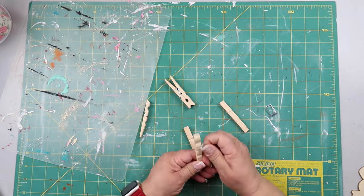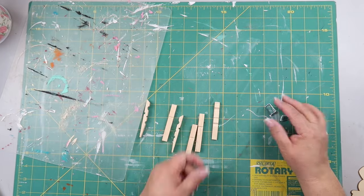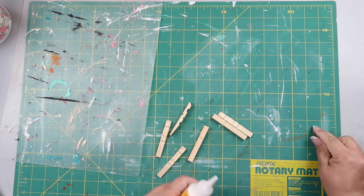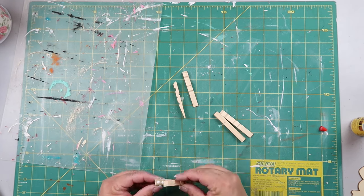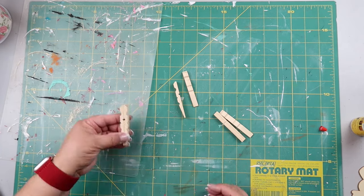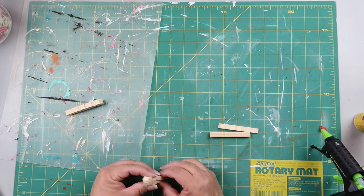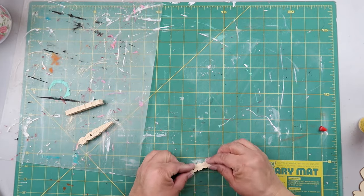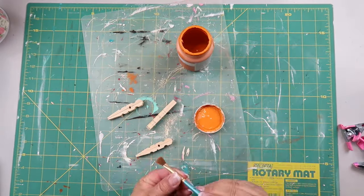We're taking some clothespins from Dollar Tree and taking them apart. I'm saving the little spring mechanism because maybe I'll do something with it later. I'm taking some wood glue from Dollar Tree and a little dab of hot glue for an immediate hold — the wood glue is for a firmer hold. I'm gluing them together outside back-to-back, then letting them dry. I also added a clamp on each end, also from Dollar Tree.